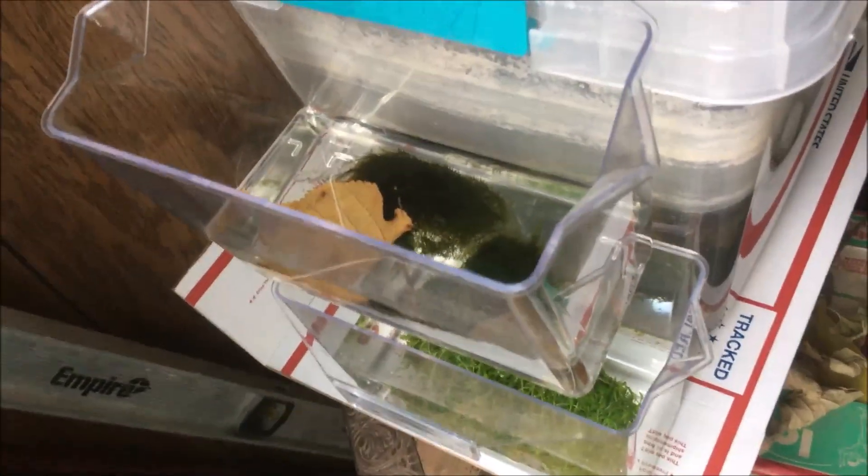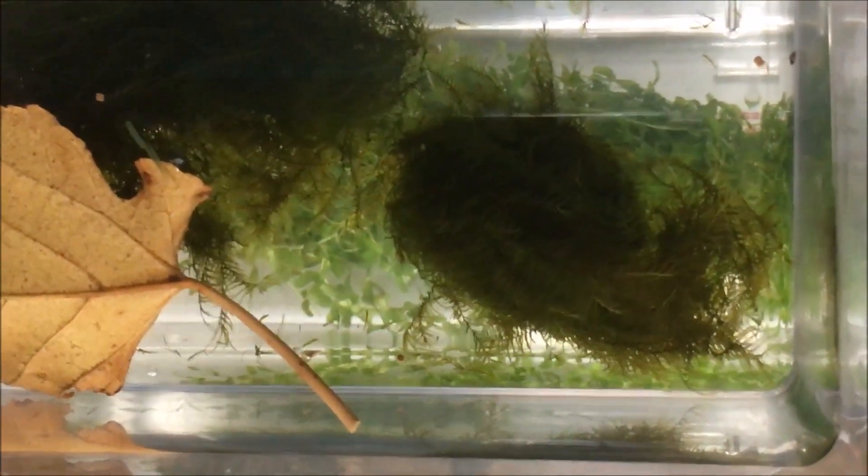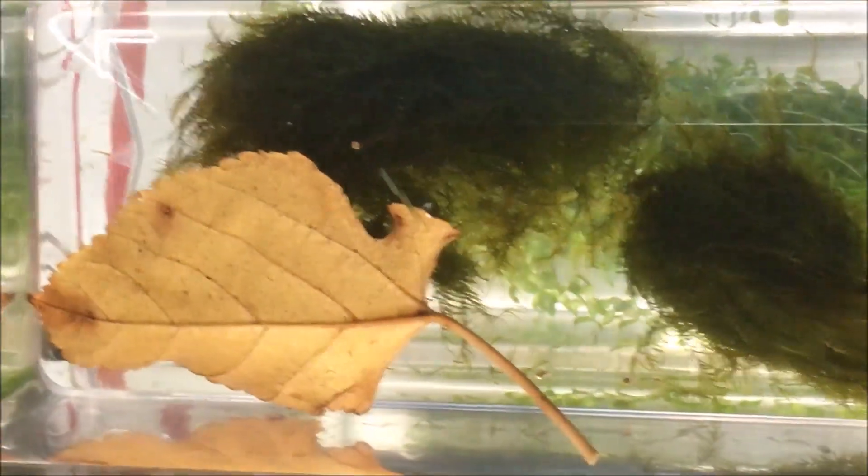For the last four days the scuds have been in the specimen container hanging out near this window. They came in on some fissidens moss, which I'm really excited about — it's really nice and bushy. It's probably five degrees warmer right where they are now, so we're going to take the container and slowly get them adjusted to their new location, hanging on the side of this tote.